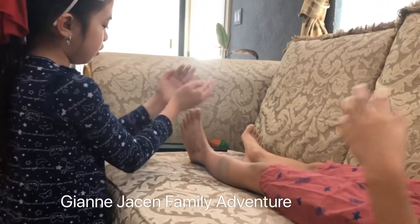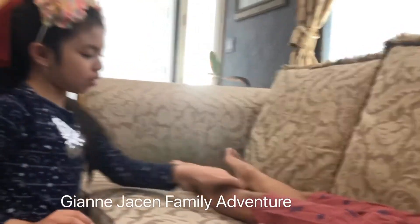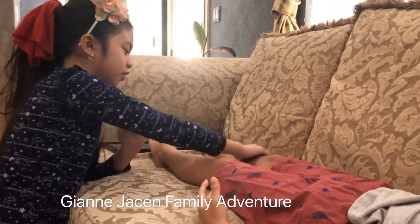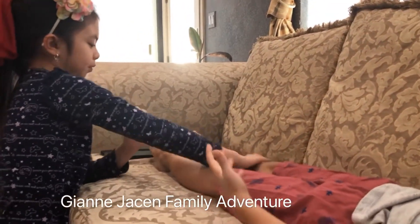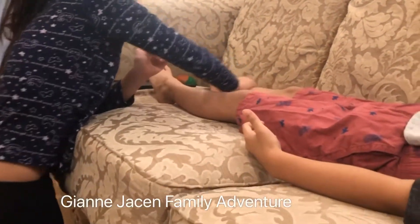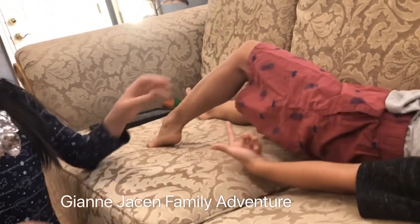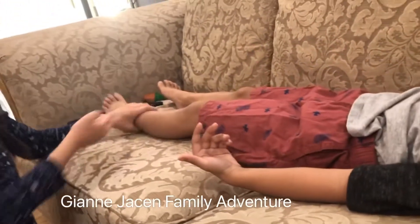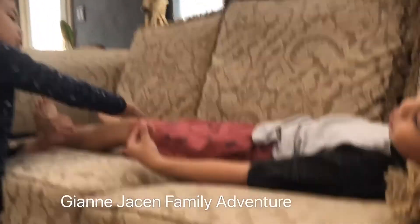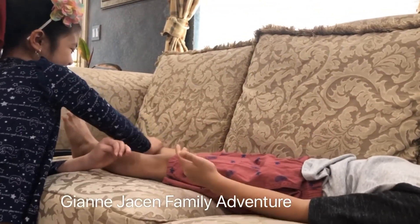I'm going to massage it. Okay, relax this now. We're going to move on to the next one. Sorry guys, if I'm using a lot of lotion, but it's okay, because it's going to make your skin good and better. Do you want me to do under your legs too? Yeah, I can do under the legs if you're not ticklish. Would you like that? Yeah. It's free, by the way, because there's a discount. I don't know if I'm ticklish like that, but I'll try. It's on sale — free massage.